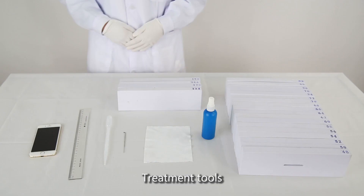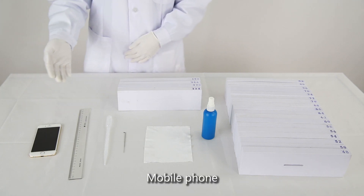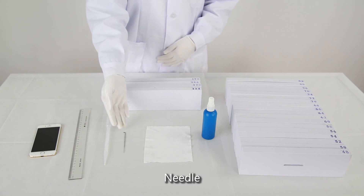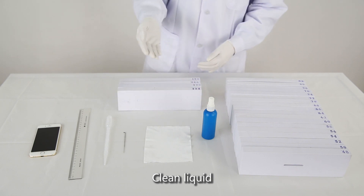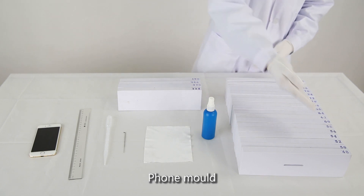Waterproof Treatment tools: Mobile, Foam, Ruler, Dropper, Needle, Clean Fabric, Clean Liquid, Tablet, Mold, Foam Mode.